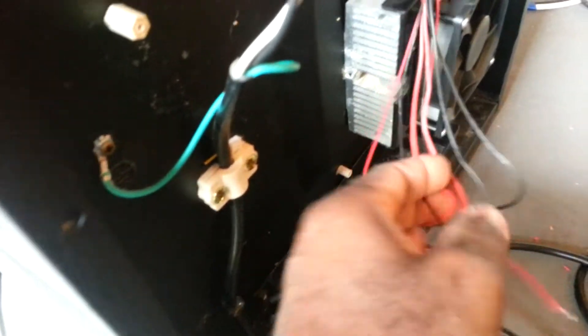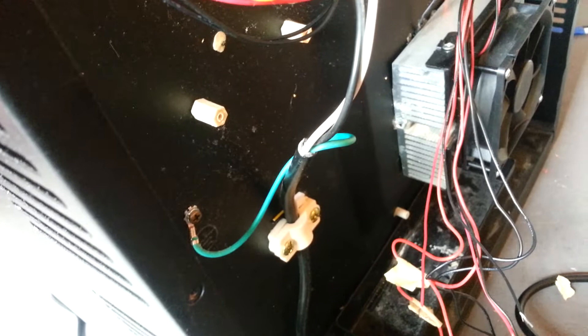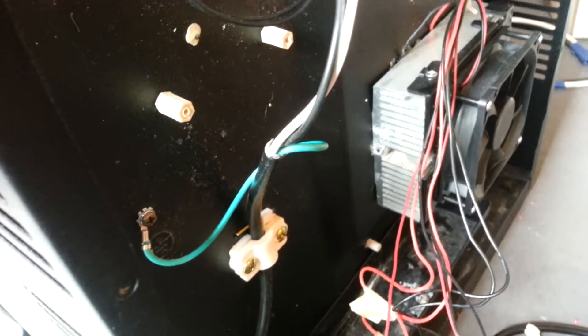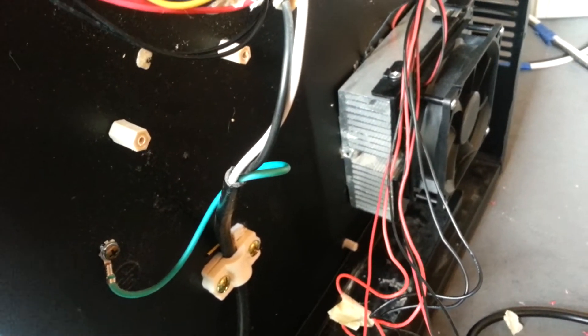I'm going to bypass the circuit board totally and go directly to my solar 12-volt battery bank. I've started the wiring — I'm grouping all the red wires together and all the black wires together. Red is positive and black is negative in proper DC color coding. This refrigerator also has a thermostat inside, and I'll connect that directly to my input source so I can use it to control the temperature of the thermoelectric plates.